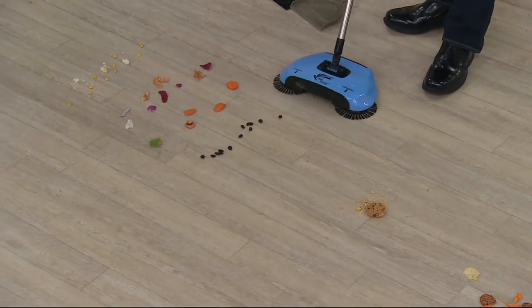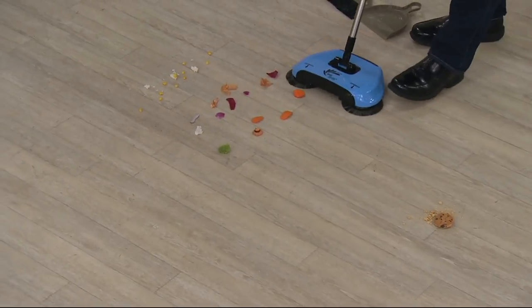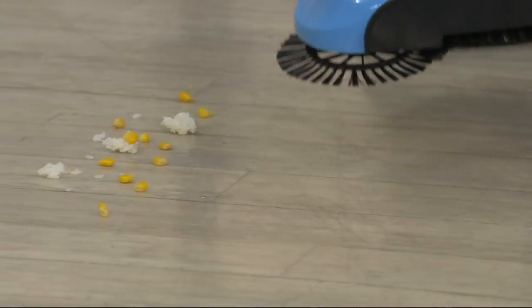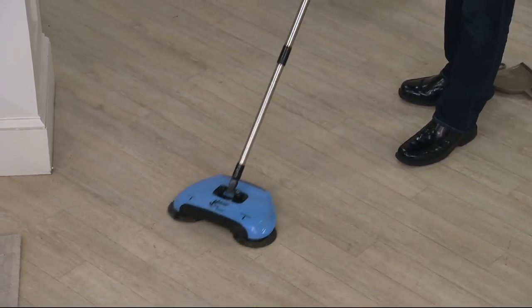Now, how about for the wet stuff? Don't forget, there are no batteries. So — wet sticky raisins, over here some carrots and some broccoli, onion peels, onions and garlic. This always makes like a smear mark. This is some sticky wet rice and corn.